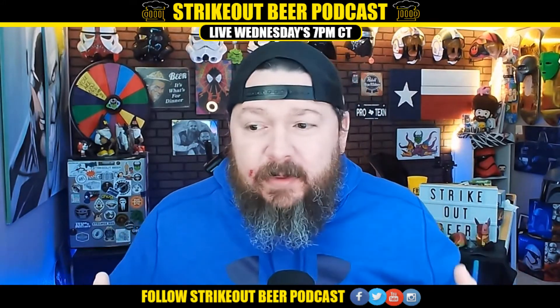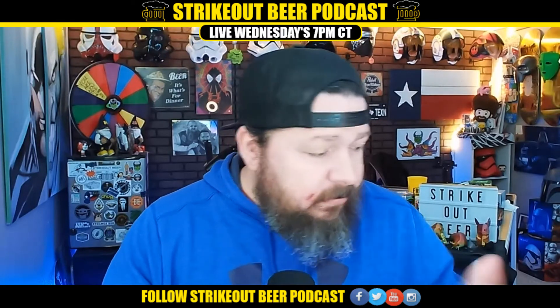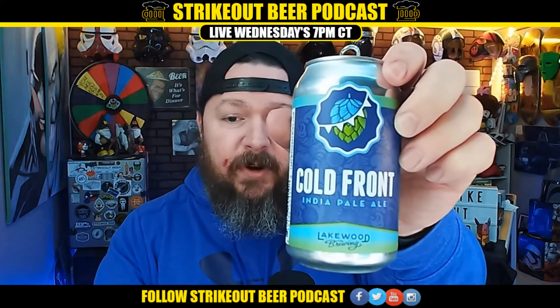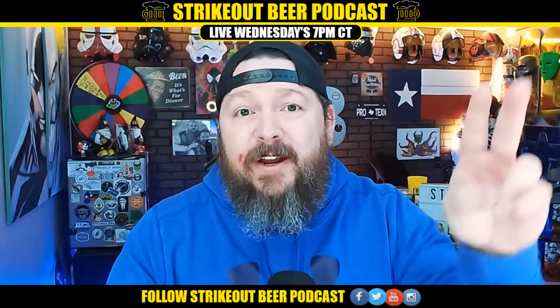Seriously, perfect carbonation, great pour. You have the higher IBUs at 80, but it's not a problem with 7.5% ABV. This is definitely a sipper beer. It's cold outside, you just want to sit in your chair, maybe in front of the fire, have a nice little sip of something tasty — and this would be perfect. Go check out Cold Front IPA by Lakewood Brewing, I recommend it. Pretty tasty. We'll see you next Friday.